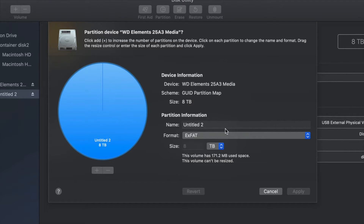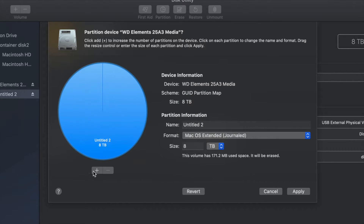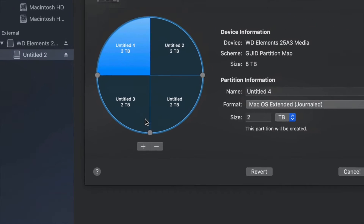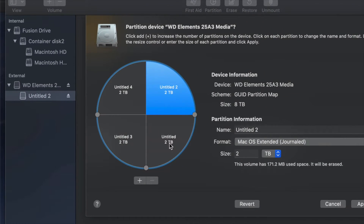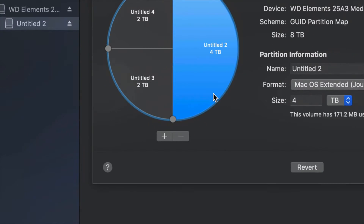Just in case you don't want the whole external hard drive dedicated to that backup, we can partition it. Click on the Partition option — this is the best thing you can do with an external hard drive: make a few virtual external hard drives from one physical one. I'll click the plus sign to split the drive into two parts. You can keep clicking plus to add more — right now with four partitions it's like having four external hard drives. Click the minus sign if you made a mistake and want to remove one.